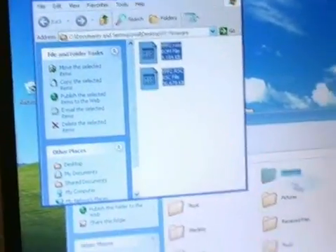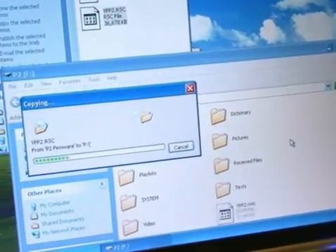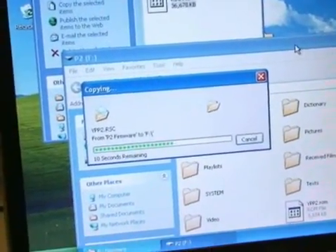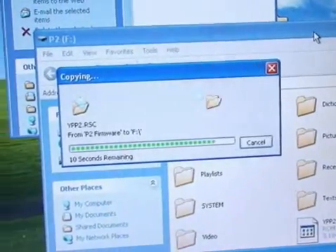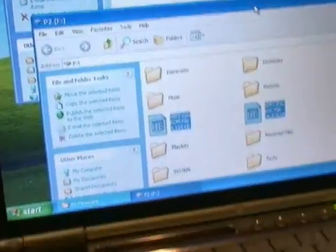Drag the two files and drop them in, and wait for the copying to finish. Now that it's finished, go ahead and unplug the P2.